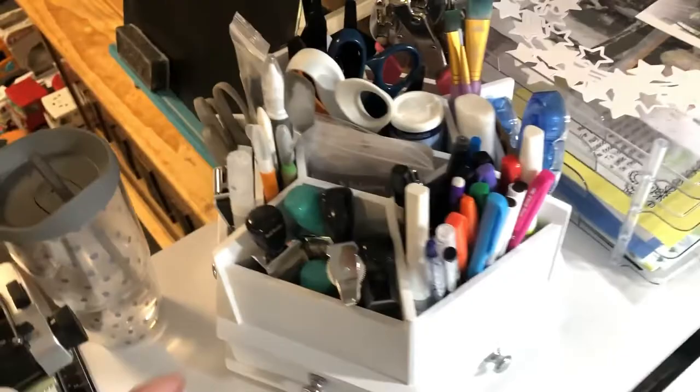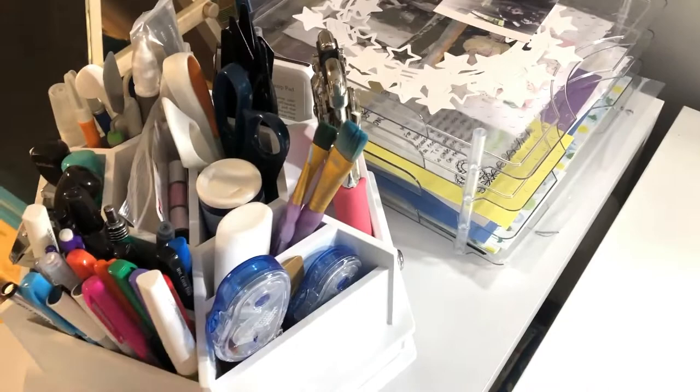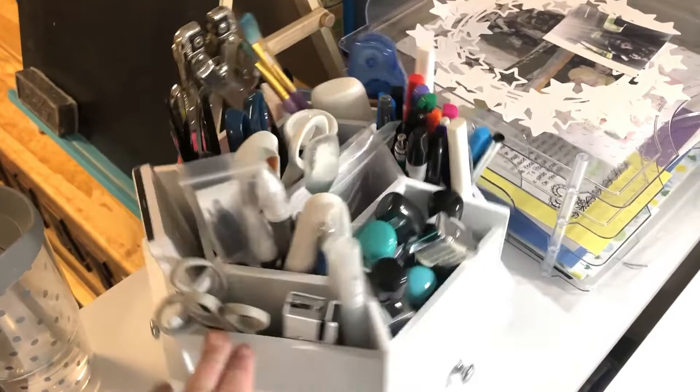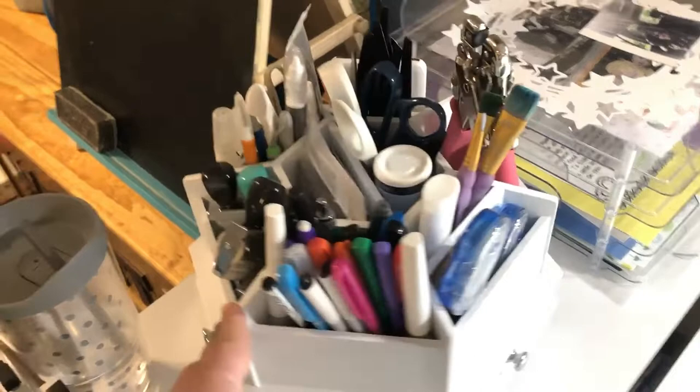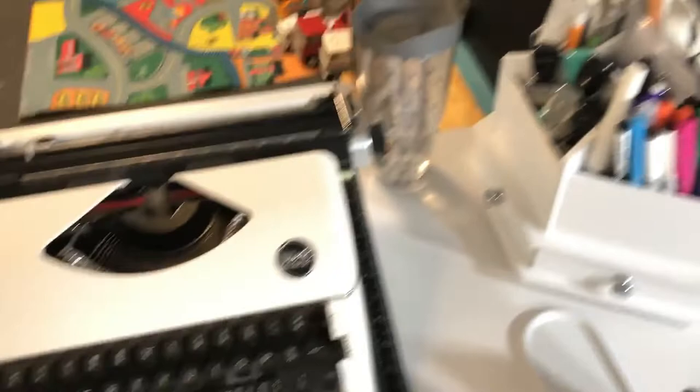Next is my beloved tool caddy. I got this at Hobby Lobby using my 40% off coupon, so it cost me around $20. I literally have all my tools in here — it works wonderfully. I can pick it up and move it around, and it has little doors for tiny bits and pieces. It is about 11 and a half inches wide, so it takes up a lot of desk space, but if you have room I definitely recommend it for housing all your tools.